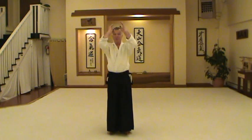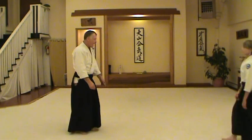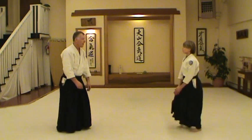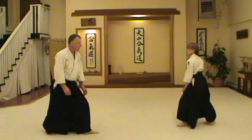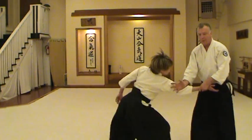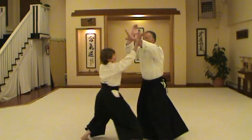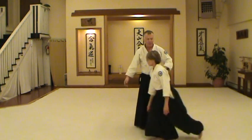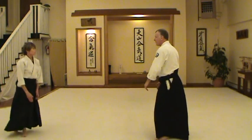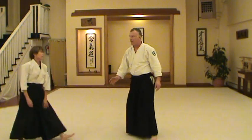Shome Uchi is going to be dealt with mostly with vertical angles. As my partner comes in and strikes for Yokome Uchi — Yokome Uchi basically you're going up and down as you attack the center line. A common mistake for Yokome Uchi is to strike going up on a horizontal angle.